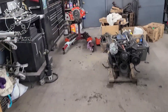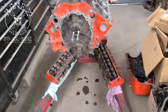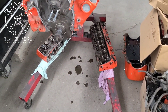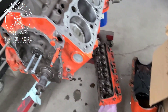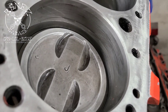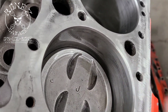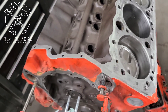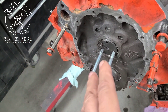Over here we have the motor which we've stripped down. I showed you some of the stuff that was bad that they did, but for the most part it's not terrible. Inside the cylinders you can still see some of the cross-hatching, and there's not a big lip on the edge, so if they did a good job on the bottom end we should be okay.